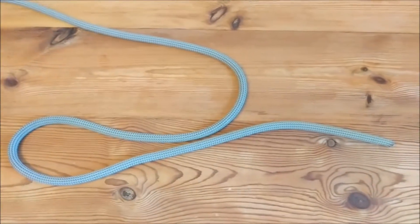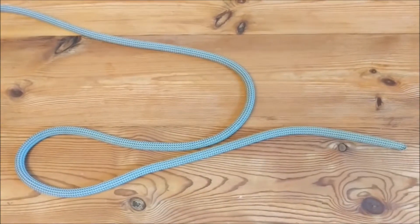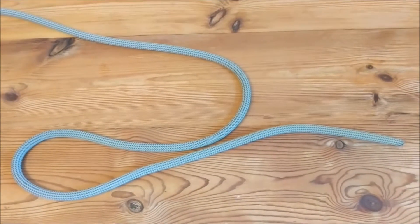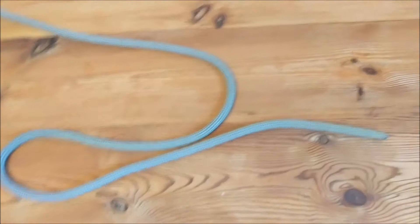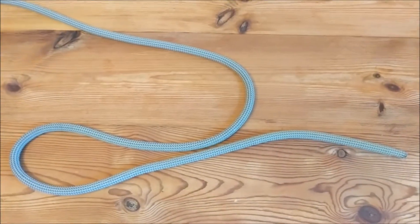Hi guys, welcome back. Today we're going to talk about the bowline. I'll show you how to do it. Bowline is another great knot for tying in with. Personally it's the knot I use and have used for the last 20 years or so with no problems.